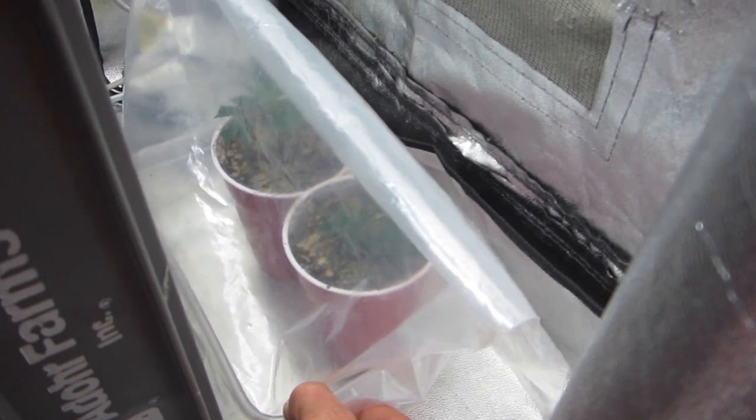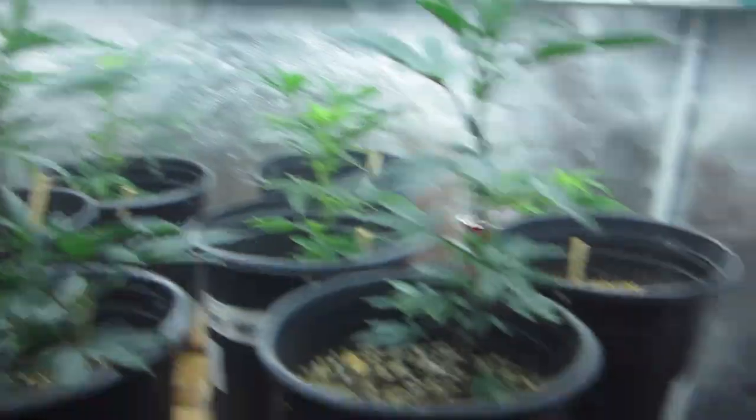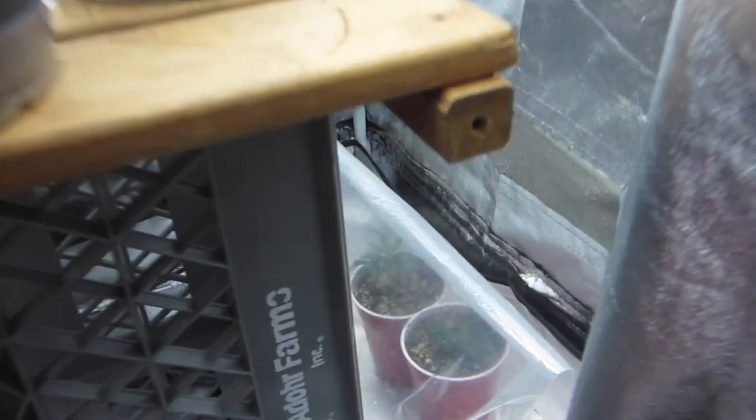We're going to just feel how heavy they are. They're still heavy, so we're not going to do anything to these. These are the cuttings that came off of those two plants I just showed you — clones going direct to soil to see if it works. Why am I not checking on them anymore? I don't want to even vibrate them around, because if they're just starting to make their first roots I don't want to disturb them.